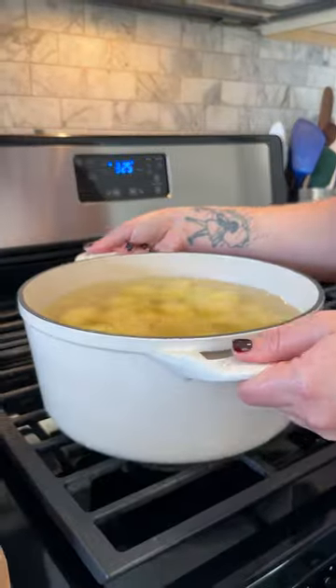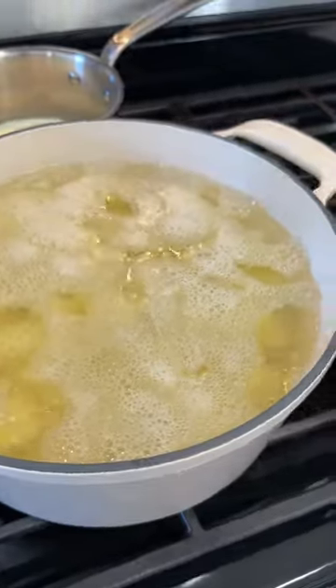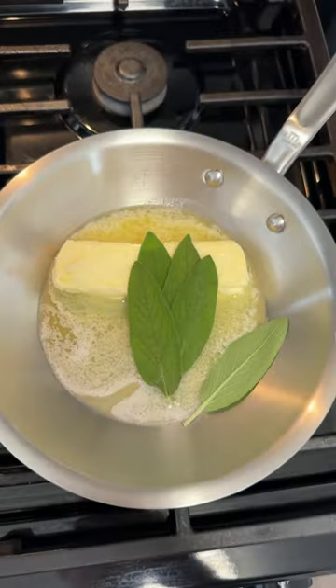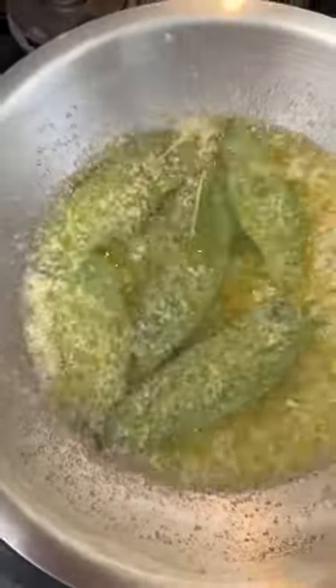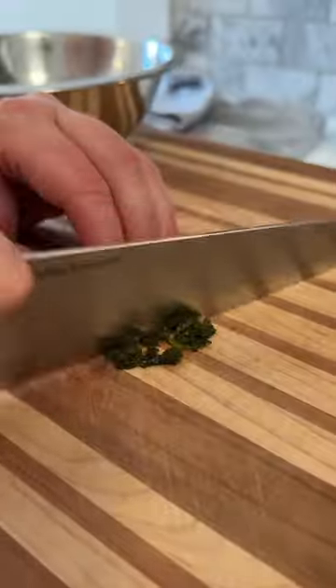When making mashed potatoes, I always keep the chunks a little bit bigger because I think when you make them really small, they absorb a lot more water and you kind of get a watery mash. I bring the whole pot of potatoes up to a boil and then I reduce the heat a bit so it's more of a gentle boil, almost a simmer, so that the potatoes don't get overcooked on the outside and undercooked on the inside. With the gentle heat, you get a more evenly cooked potato.